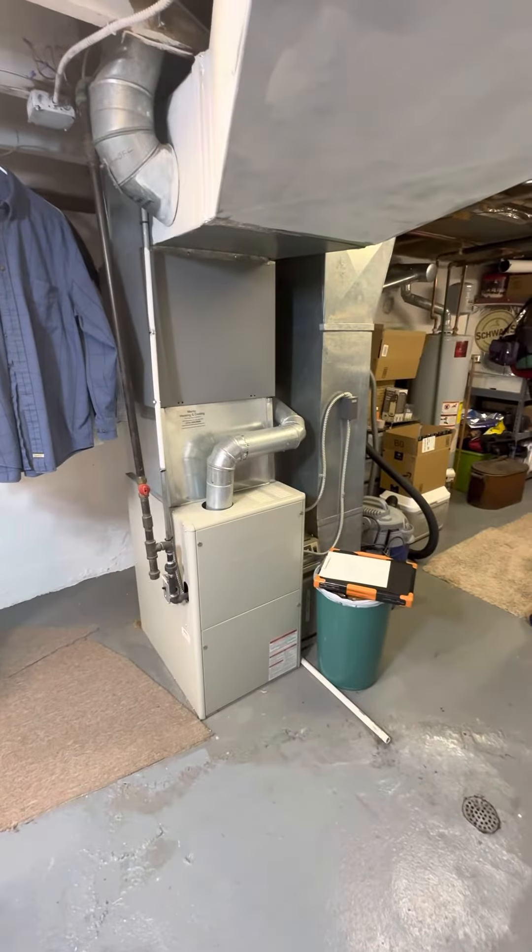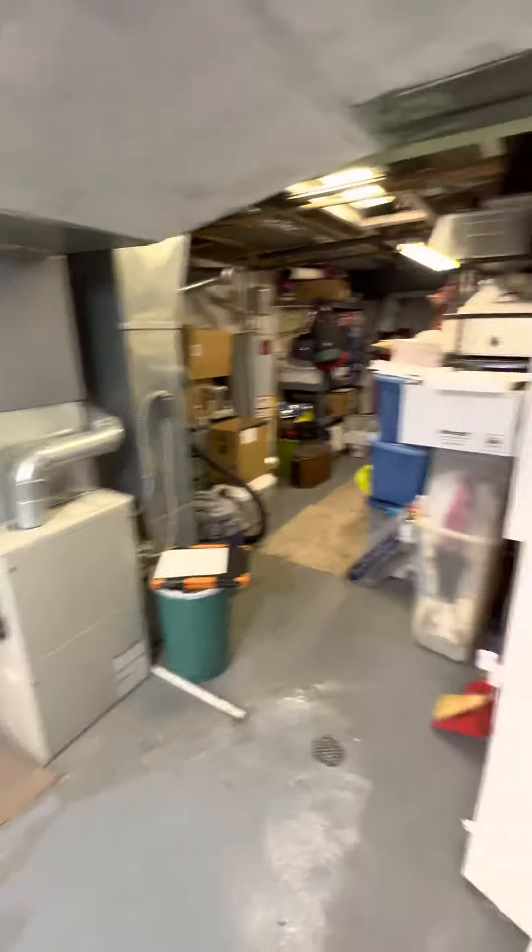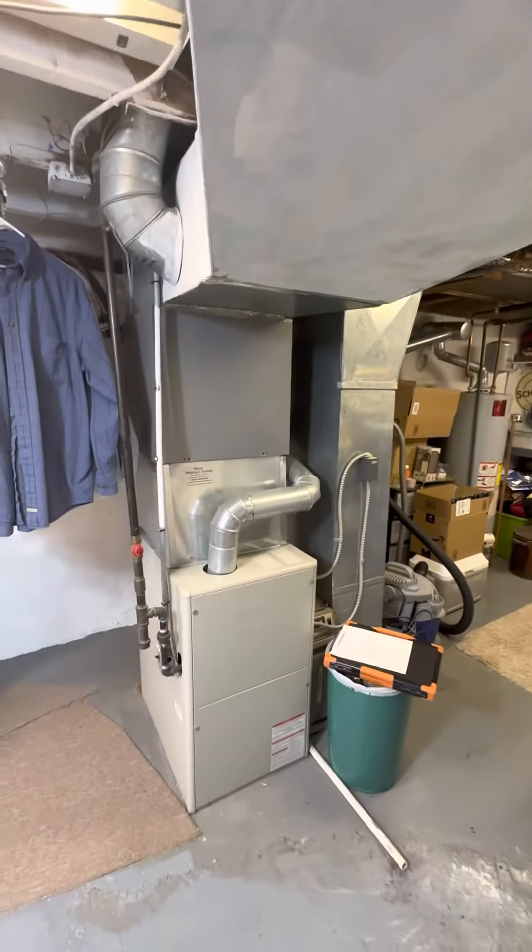We are looking to do AC for sure, potentially furnace AC down to the basement right at the bottom of the stairs here. It's not a walkout, but pretty good access, good lighting, good headroom.